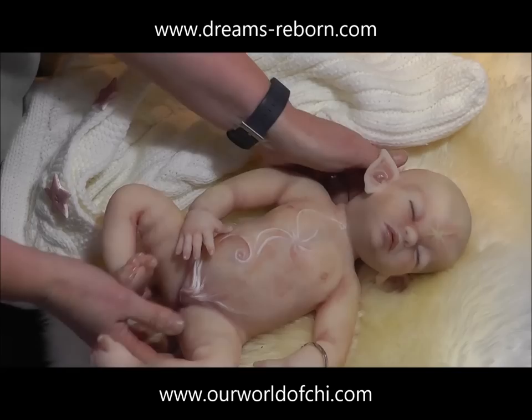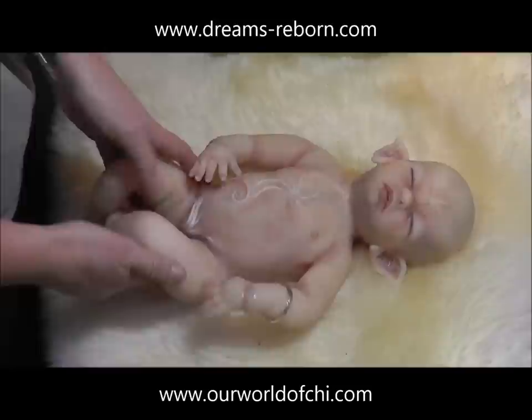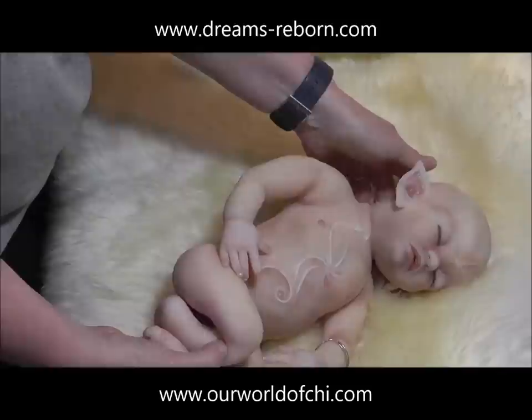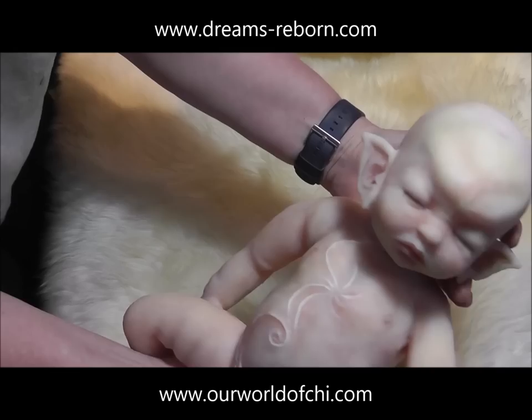Part one shows how I make a silicone glove mould from the clay sculpt. Part two shows how I make a shell mother mould, cut a seam and remove the clay sculpt. Part three shows how I pour a silicone baby using the mould and fix any seams or imperfections ready for painting. Parts four and five, not yet recorded, will show how I paint a baby, matte her, and then root her using a fine needle and mohair. I'll be making a further add-on video later showing how I sculpt a baby out of clay.